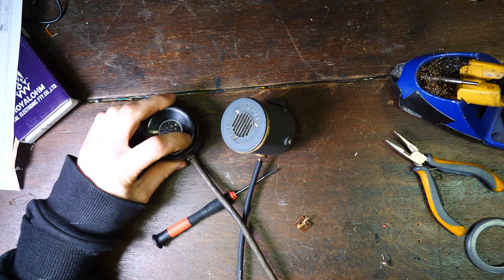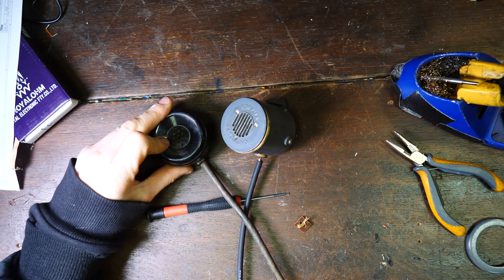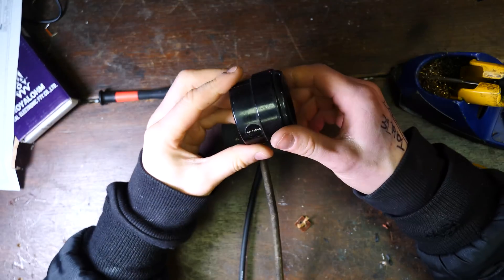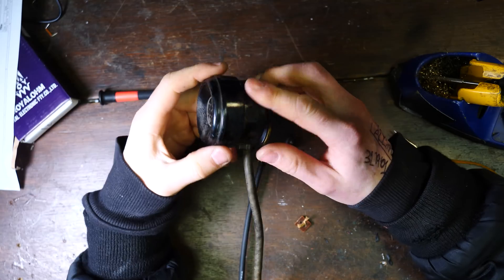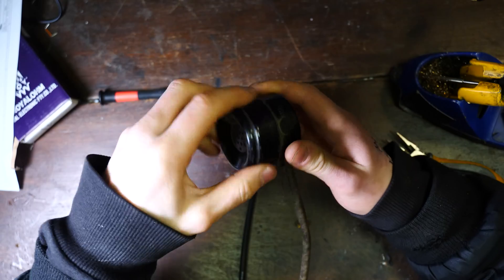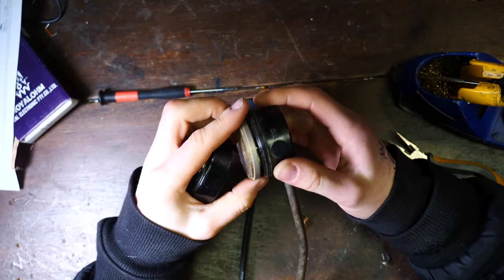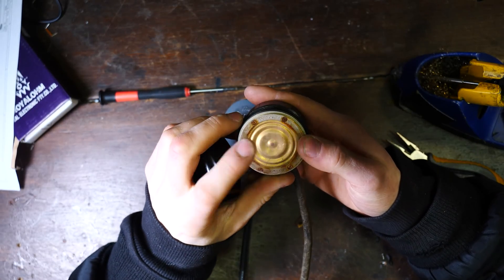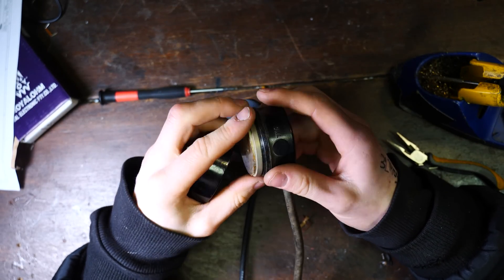Hello, how's it going? So I got a lot of untested test equipment the other day, and in the pile were these two lovely things. This one is just a simple microphone — if you take the top off you'll see it's just a simple mic. That might be a carbon mic, I'm not sure, it might not work.